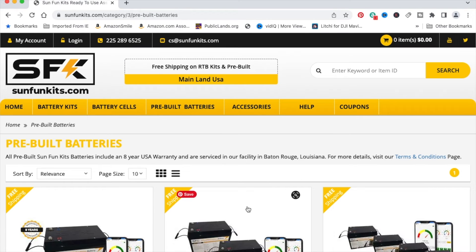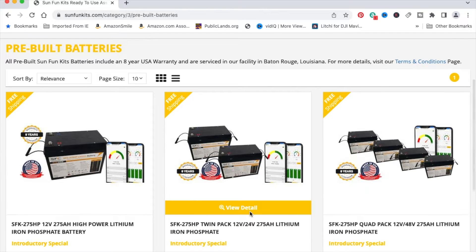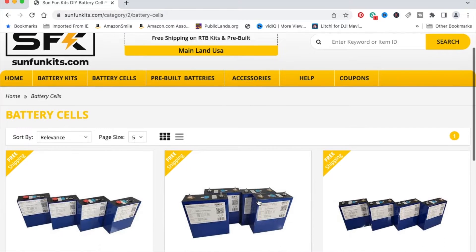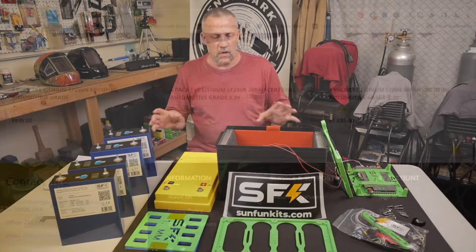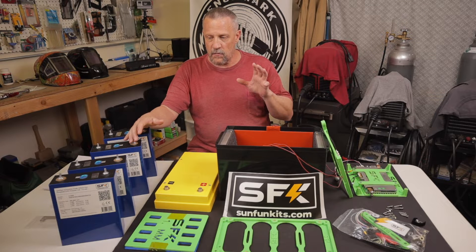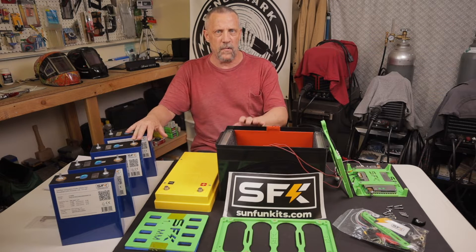If you're not interested in building the kit yourself, they offer pre-built batteries in a variety of options. They also offer just the cells themselves, and these are all certified automotive-grade cells. It looked to me like a very high-quality kit, and I was really excited about getting in touch with him — he has sponsored this video series on the off-grid workshop build.